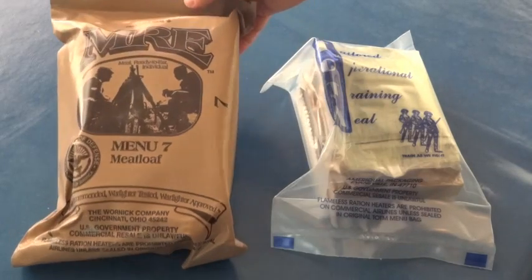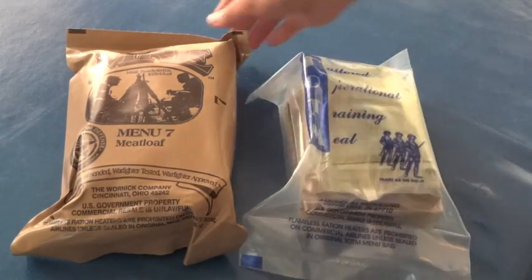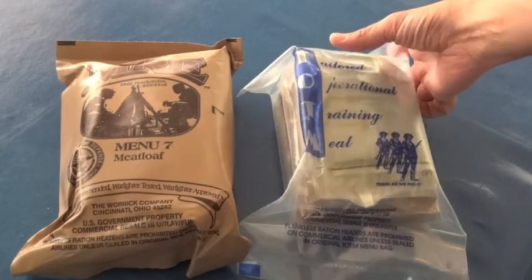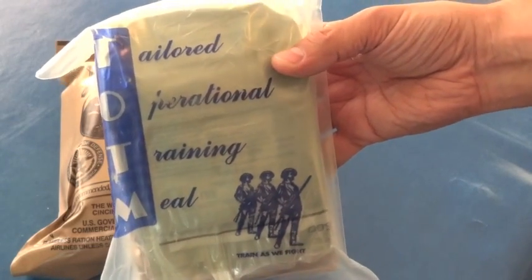The last video was all about comparing and seeing what the differences were between an MRE, a meal ready to eat, the military's rations, and the TOTM, or Tailored Operational Training Meal.